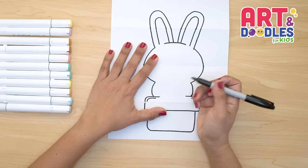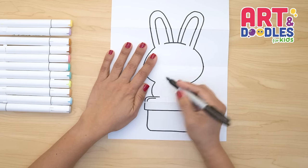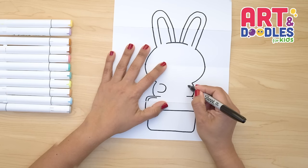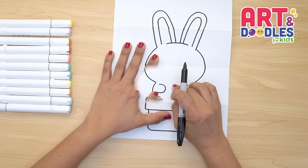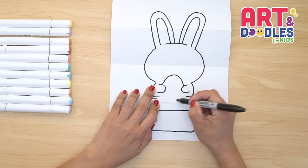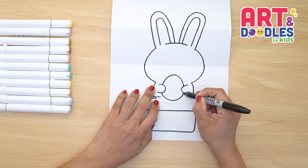This bunny is holding a little Easter egg. So we're gonna start by doing the hands on this part. We're gonna do a curve kind of like a backwards letter C, and a letter C on the other side. In the middle we're gonna do the egg, by doing a half oval shape. And on the bottom we're gonna do a half circle. Just like that.